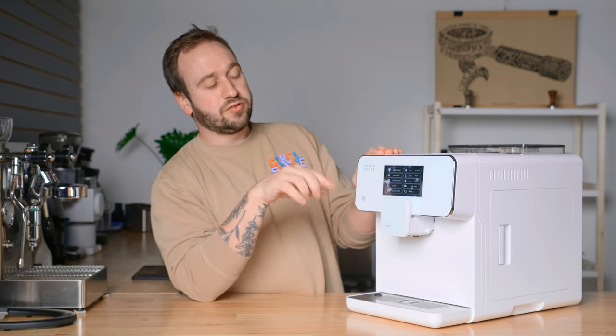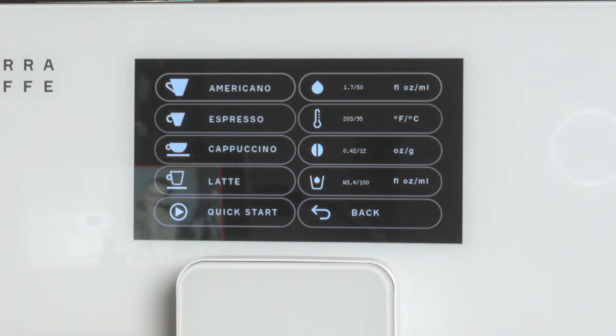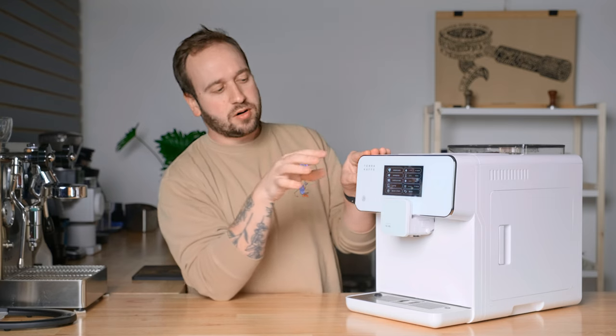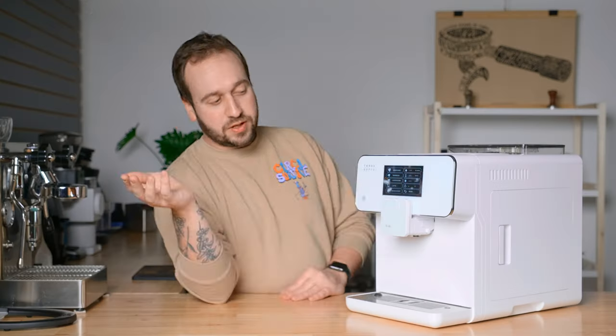Those are all the settings for espresso. If we move on to Americano, we get the same top three settings — water amount, temperature, and dose — but the bottom setting changes based on which drink you're adjusting. For Americano, you can adjust how much water it automatically dispenses. I reached out to Terra Cafe and they confirmed that the pressure setting is a global setting, so low bar under espresso means low bar for all drink settings. For cappuccino, you can adjust how much milk it will steam and dispense, and the same for latte.